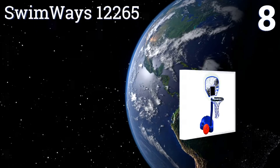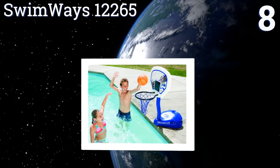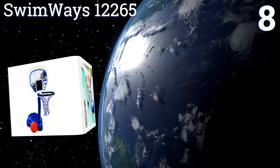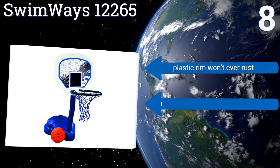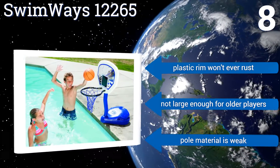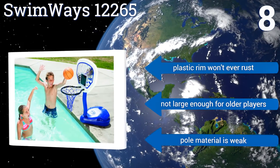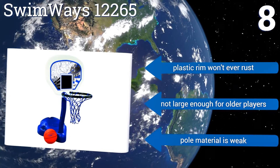Coming in at number 8 on our list, the Swimways 12265 comes in a bright blue colour that kids love, and it has a built-in ball rest so your children have somewhere to put the ball between games where it won't roll away. It also has a black box on the backboard that indicates the sweet spot to aim for. Its plastic rim won't ever rust, however it's not large enough for older players, and the pole material is weak.